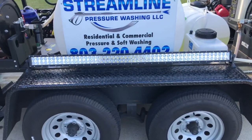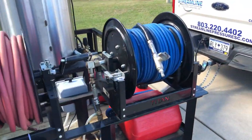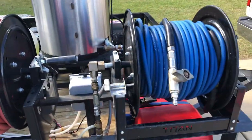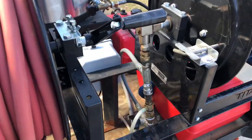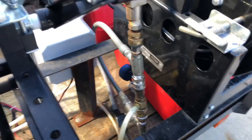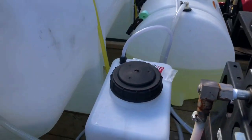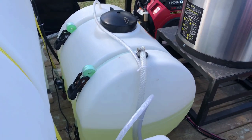Light bar for night work, shines on the building. Pressure hose, low pressure hose, bypass on the injector, seven gallon tank, 35 kilo chemical tank.